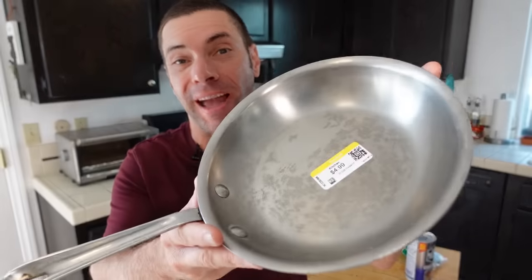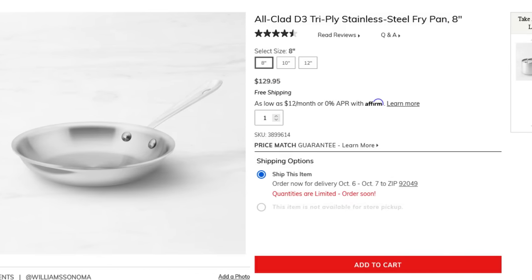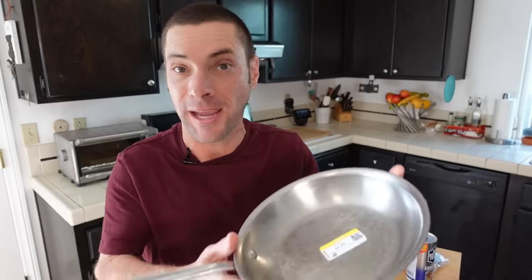I scored this All-Clad pan for $5 at the thrift store the other day, saving myself about $125 in the process versus buying new. But as you can see, it's had some use. Today we're going to find out if I can make this shine again and maybe give you some tips in the process, whether you find a pan like this at the thrift store or if yours have just been looking like this from a lot of use.